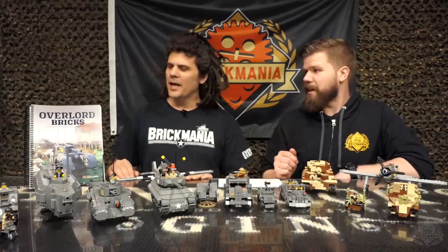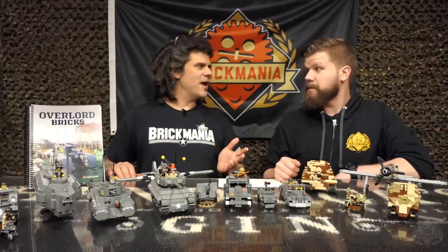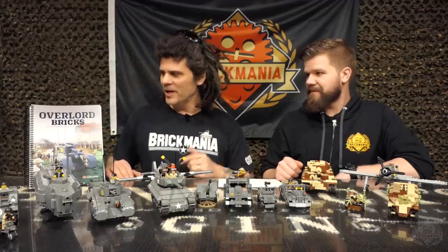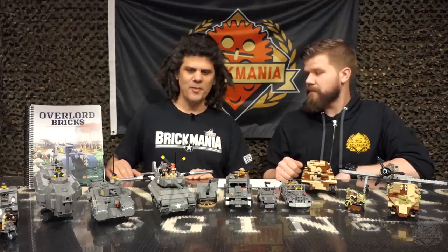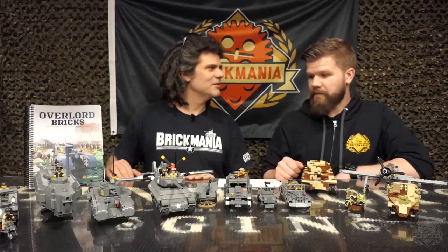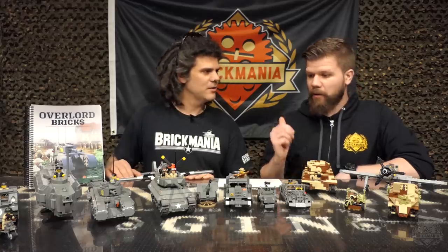So why Overlord Bricks? This is our book dedicated to the events that happened on D-Day, which is Operation Overlord in Allied operational parlance. Basically everything here took part some way, shape, or form in the D-Day landing — the invasion and liberation of France by the Allies. We had a ton of awesome models from dating back a little ways.